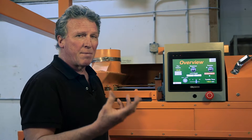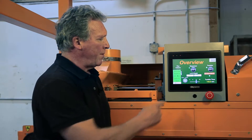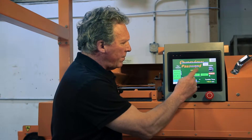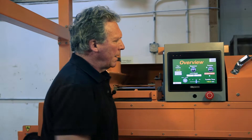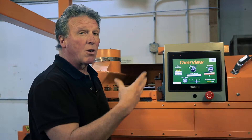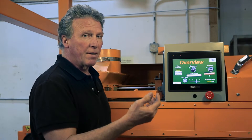To change any settings, times, etc. on the machine, you have to have an access code which the supervisor will have. He can come along and log in. Now he's logged in and he's got access to change a lot of the settings. There are different levels of access and different codes for the different levels.